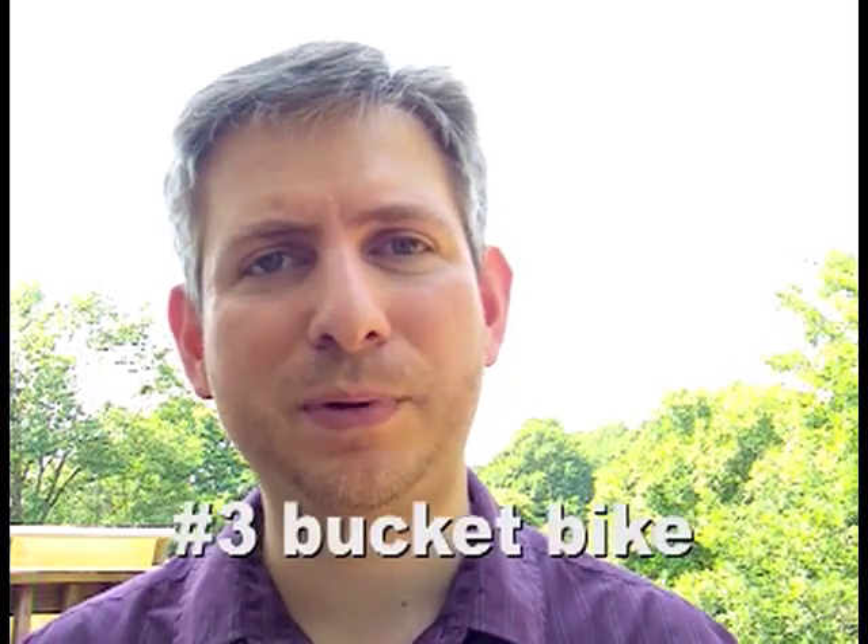Next, I want to talk about cycle number three, the bucket bike. The bucket bike attempts to solve the problem of how do you bike with your children and haul groceries. Let's take a look at how most Americans deal with this situation. Typically, Americans don't even consider going to get groceries on their bicycle. But on the weekends, many of us would like to take our children out with us on a quick jaunt. Many companies sell various accessories to address this issue in America, but none of the options are very good — let's consider them.